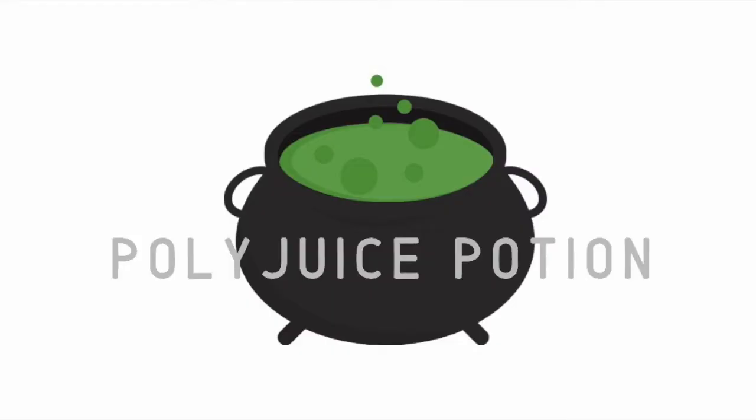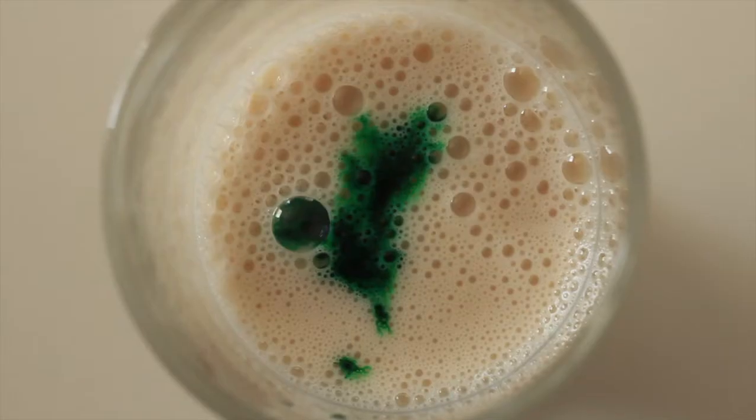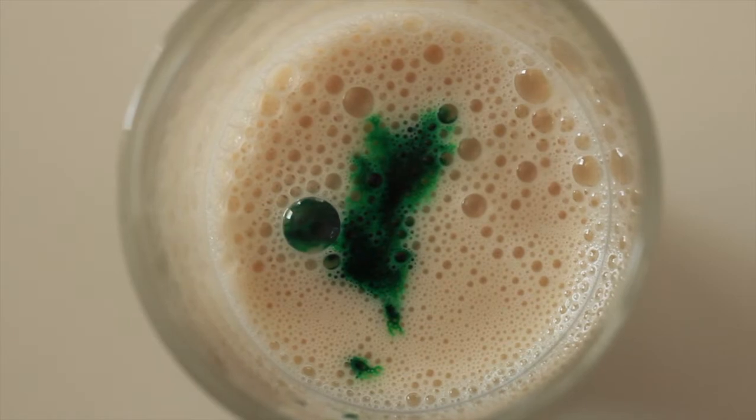Moving on to the next treat — my take on Polyjuice Potion. In the world of Harry Potter, Polyjuice Potion is incredibly difficult to make; it was so impressive that Hermione could make it at just 12 years old. But this recipe is really easy. Start by filling a glass about halfway with some plant-based milk — I used Ripple milk, which is high in protein and B vitamins. This next step is optional, but I added a couple of drops of green food coloring and one drop of blue food coloring to make the colors pop.